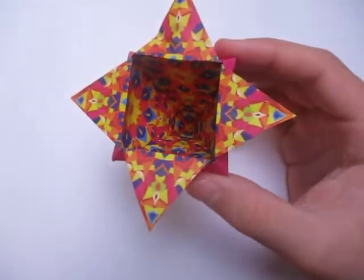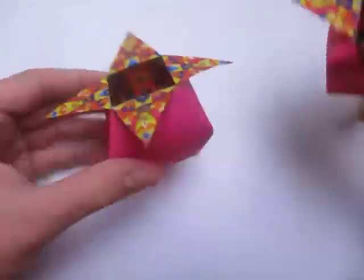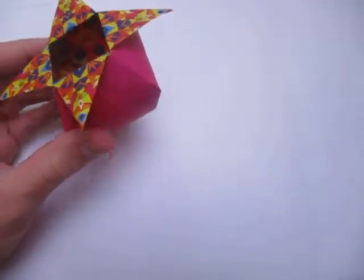And this is a variation of this star container, which I taught in this video. But I'm going to show you how to make this star cone.